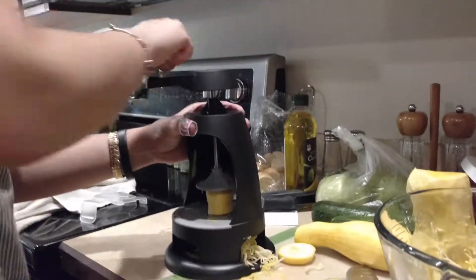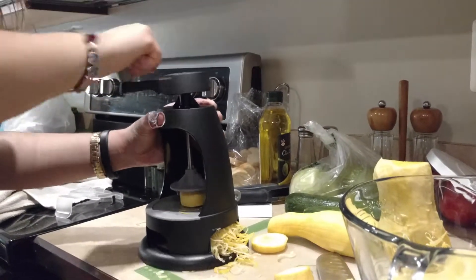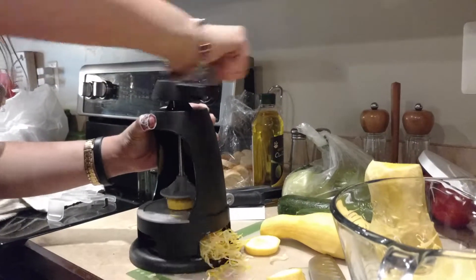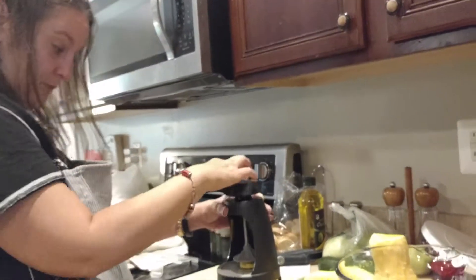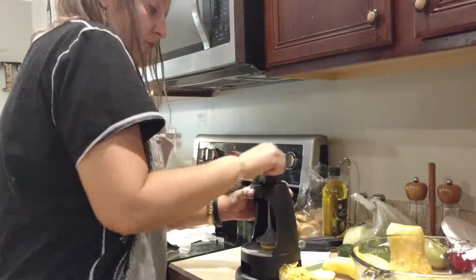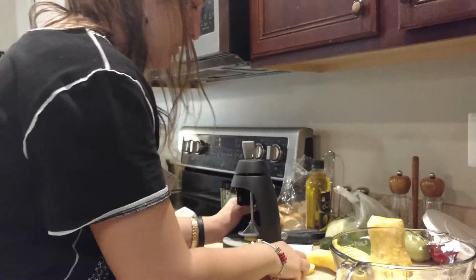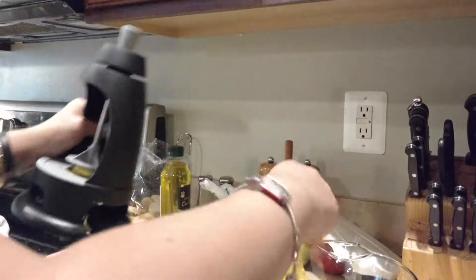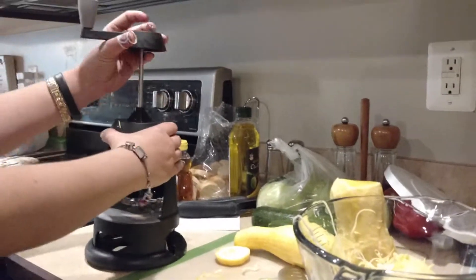So now I've got a butternut squash tube that I'm going to put in this. The most important thing — and it's really, really hard — so I didn't even do it on camera because of how difficult it is. Most people know that butternut squash is hard to peel, but unfortunately it's better if you do. I've already done that off camera so that everyone can not have to sit with me almost cutting off my finger again.